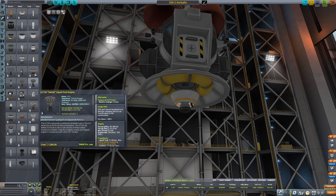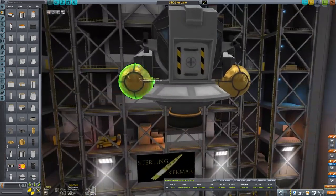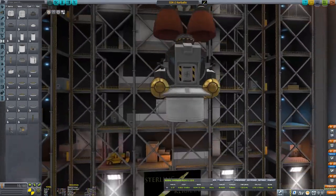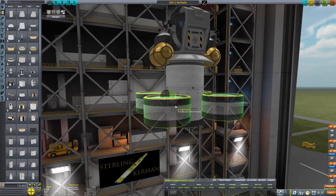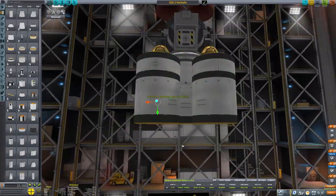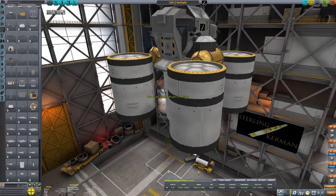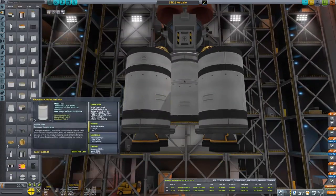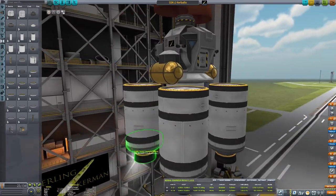I tried different thrusters and different engines to fit something in there. I ended up squeezing in what I believe is a Terrier engine, and added some extra fuel pods on the side to make sure there's plenty of Delta-V for the Mooner stage. If you notice from any Apollo mission videos, they leave behind the actual lander section — except for the little pod itself, which goes up with a separate engine from the part that actually lands. It sheds all that extra weight it doesn't need in order to get back into orbit and rendezvous with the primary command module.